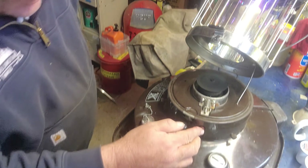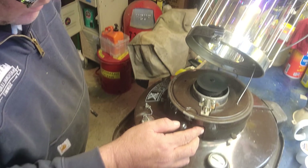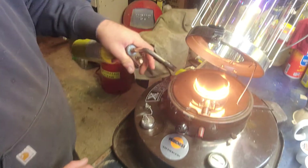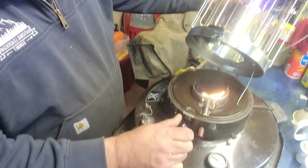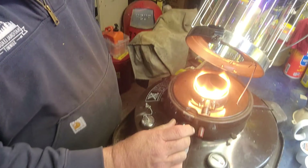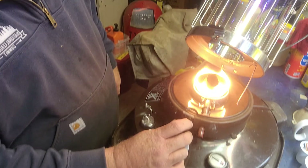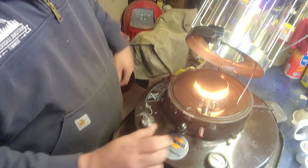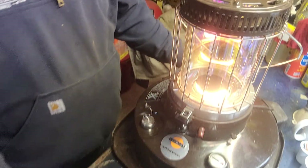There's an igniter here that needs a battery — I'm low on the battery. So I'm just going to give it a pop. There you go. Lower it down. Give it a little chance to burn. Drop her down — you got yourself a heater.